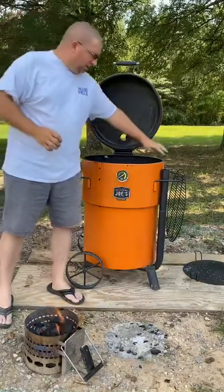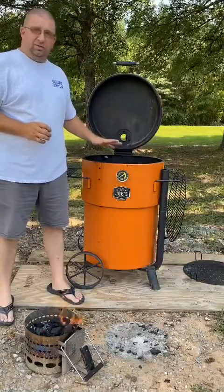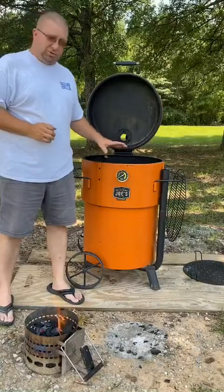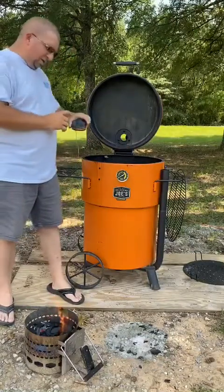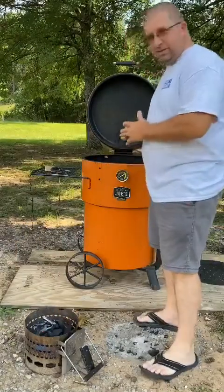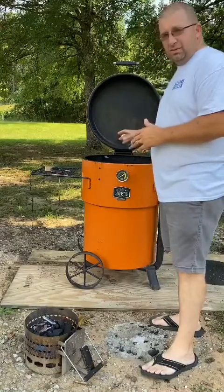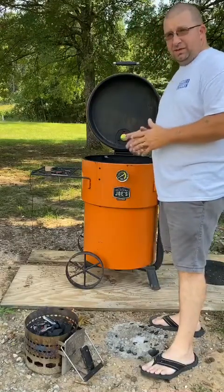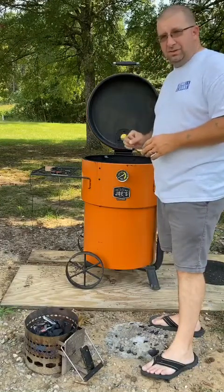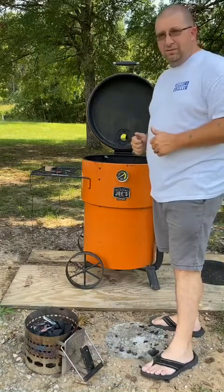As you'll notice, I do not have any temp controls or fans on my Bronco Pro. These drums simply do not need it. I'll still be able to maintain the perfect internal temperature, and I'll be keeping an eye on that with my Inkbird thermometer. Our coals are ready — once I get them dumped inside the Bronco Pro and get our grate on with the Inkbird probe set on top, I'm looking at a target of about 275 degrees. Then I'll put the chicken legs on and we're going to roll some smoke for some great eating tonight.